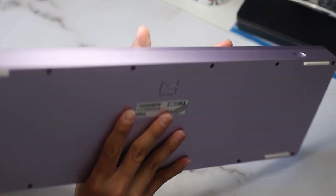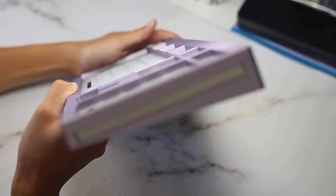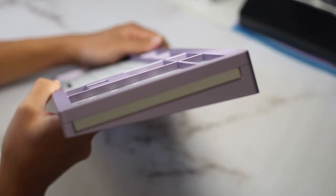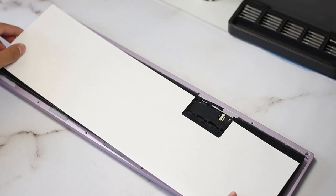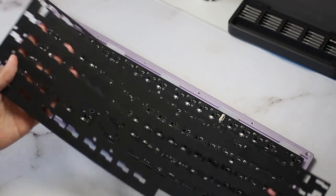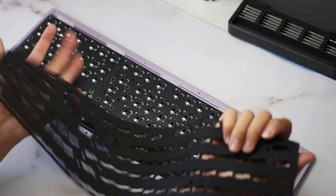This board also has those distinctive side accents associated with Mozgeek keyboards. But on this color, the accents are actually silver rather than brass, which I think looks really good. Inside the case is an anti-static sheet, a layer of thin case foam, and a layer of PCB foam with cutouts for the hot swap sockets and whatnot.